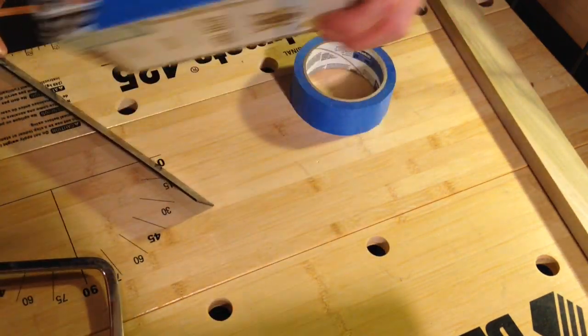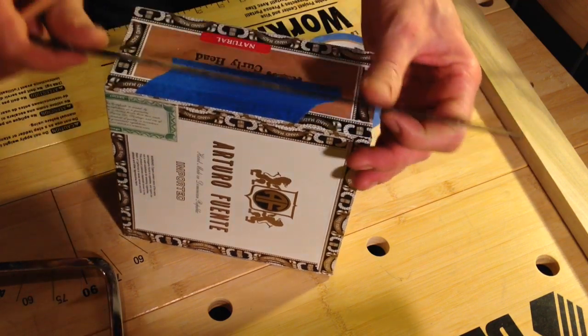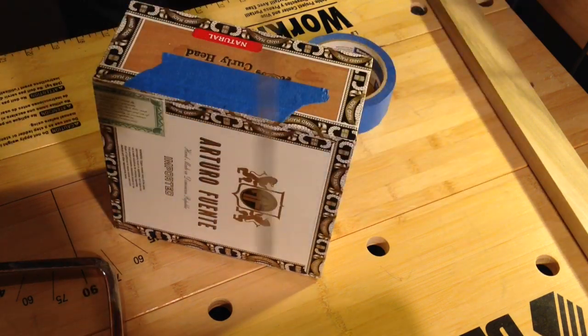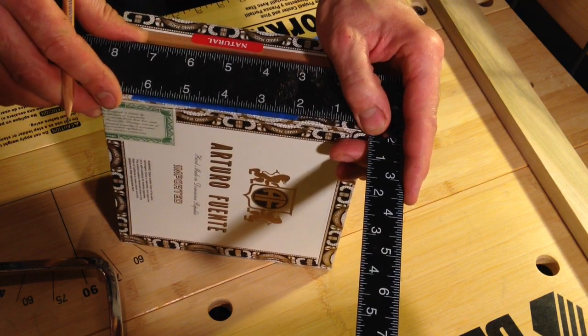And I'm going to perform the same action on the other side — find the center of the box. And I'm going to do this after I learn how to use my own device. Alright, there we go.